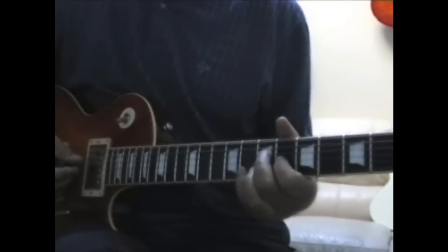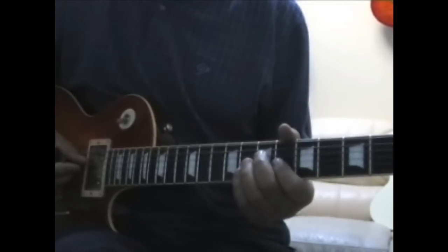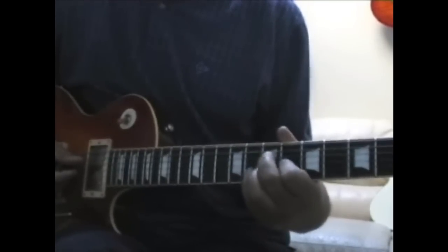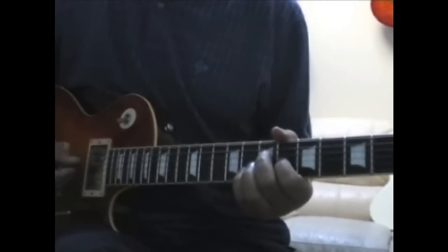Those stabbing chords there are dead simple — it's just really an A7 chord. So it's the A note, C sharp, with a G. You can play it like... I play it with my little finger there. You can play it with your third if you like, but I think the little finger is easier. And it's kind of a couple of stabs really.